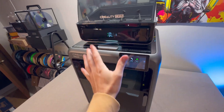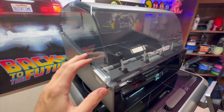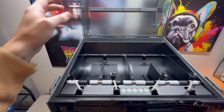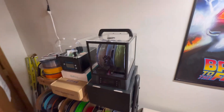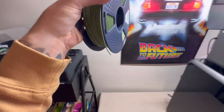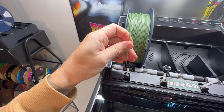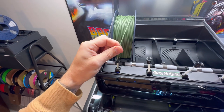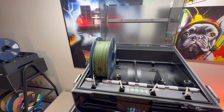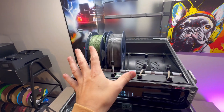We're getting really close to 3D printing. Next, add filament — open the CFS by clicking the latches on each side. Find your filament, put the roll inside the CFS, and feed the filament into the PTFE tube grabber. Once you feed it in, it automatically grabs — it auto feeds, which is a really cool feature.